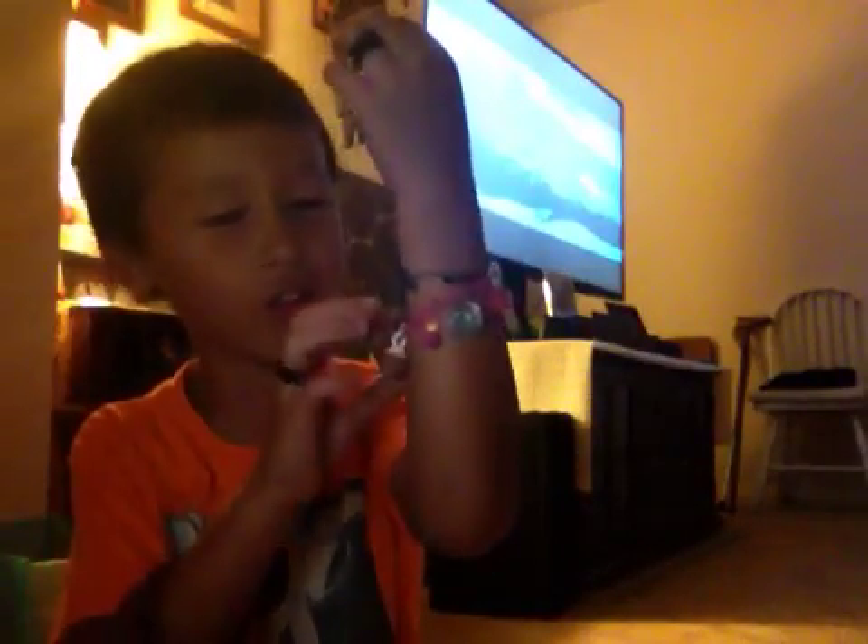Hey guys, welcome to another video! Let's get started on my new Shopkins Season Five. By the way, I already have a charm bracelet but I need to take it off. Okay, I need to take my charm bracelet off real quick.